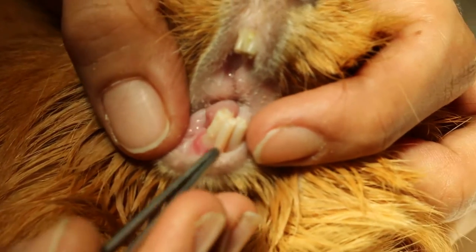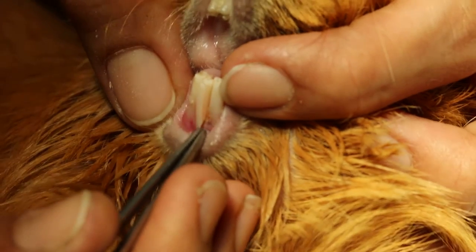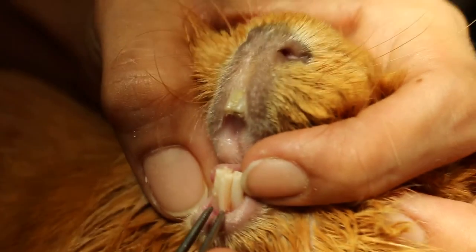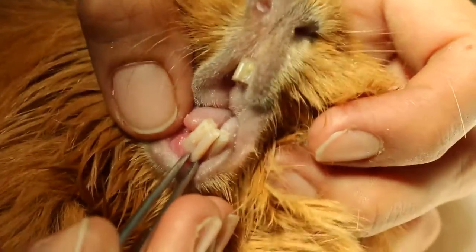Okay, finally the thick teeth have been filed. It's not loose — the front extra tooth is not loose, as you can see. Is it loose? No, not loose, right? Not loose.